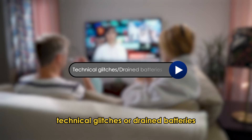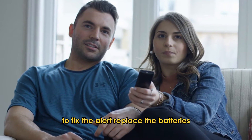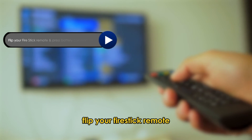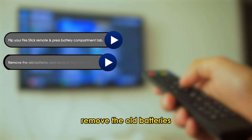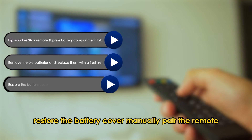Common causes include technical glitches or drained batteries. To fix this, start by replacing the batteries. Flip your Fire Stick Remote and press the battery compartment tab. Remove the old batteries and replace them with a fresh set, then restore the battery cover.